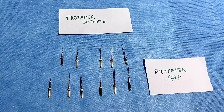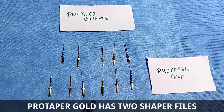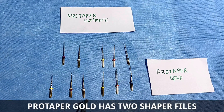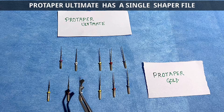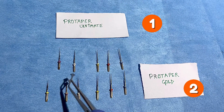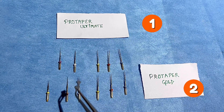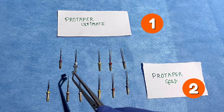Coming to Pro Taper Gold, we have a mean torque of 520 Newton cm, whereas the speed is around 275 to 300 RPM. So I think here lies a key difference. Another major difference: in Pro Taper Gold Series, as we can see, there is Shaper 1 and Shaper 2. In Pro Taper Ultimate Series, we have only one Shaper — so instead of two, we have one.